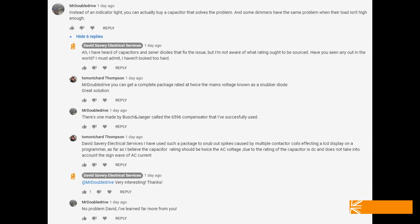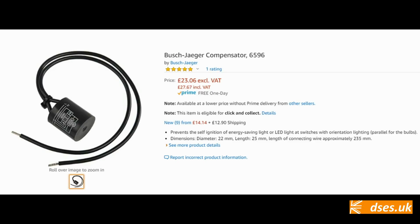Another option was suggested by Mr Double Drive: the Busch & Jaeger 6596 Compensator, which rather impressively sounds like something out of Terminator 2, although it's a little eye-watering on the price. I don't know what's inside the package, but if it's a choice between buying this or using a cheap neon or capacitor and spending the difference on guest ales and pork scratchings, I know which option I'm choosing.